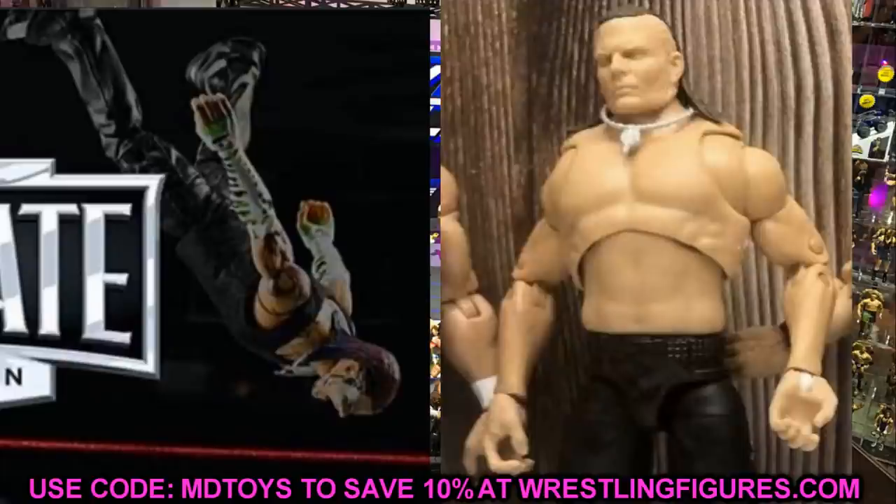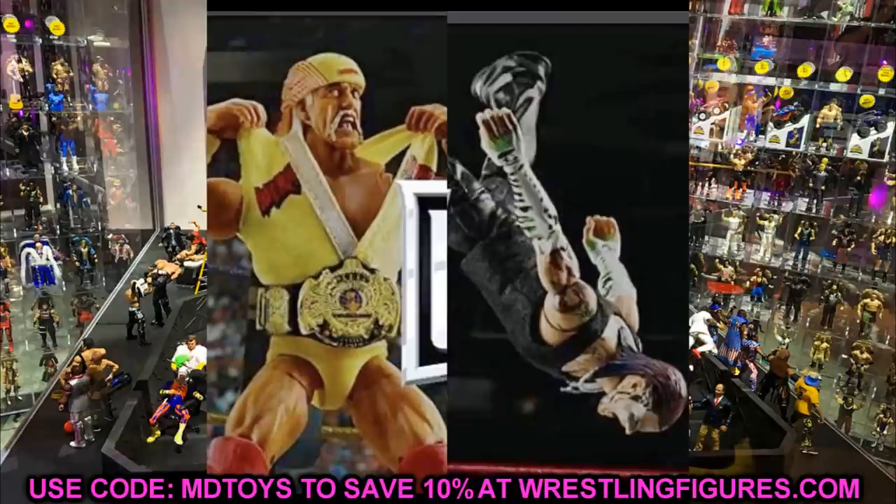We have the render image, the prototype sample figure, and the final Amazon image — a bunch of looks at Jeff Hardy, which is great. He's doing a Swanton Bomb so it's not a front shot, but the head sculpt looks good from this angle. You can see his tattoo going down the shoulder. The sleeves are a little shorter because this is from Celebration Night — the night after he won the WWE Championship. Both the Jeff Hardy and Hulk Hogan figures look really nice and we'll be getting more images in the coming weeks.